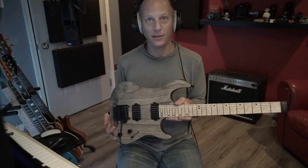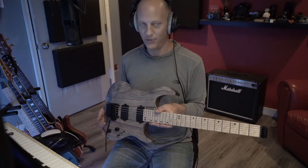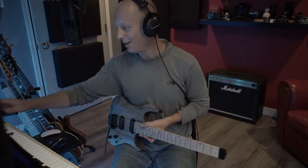That's our look at the Kiesel Osiris 6-string. This will not be the last Kiesel that shows up in this studio in my lifetime. Cheers — I'm out. We'll see you in the next video. Thank you.